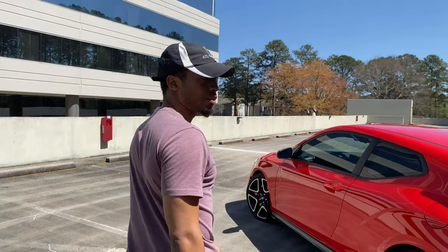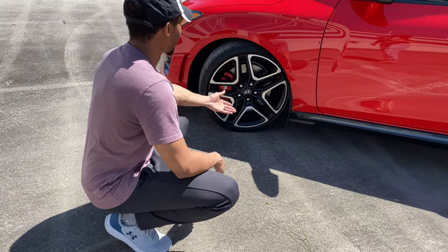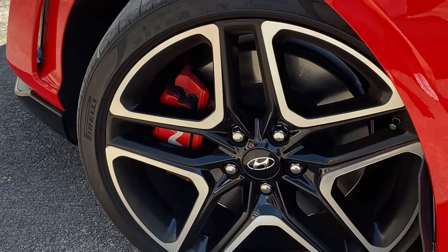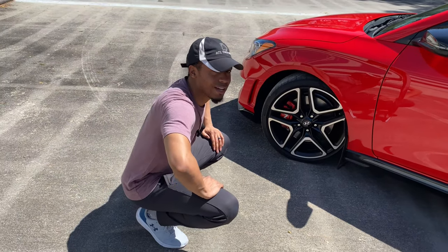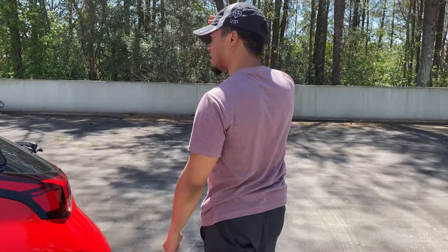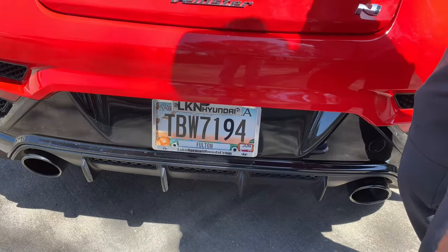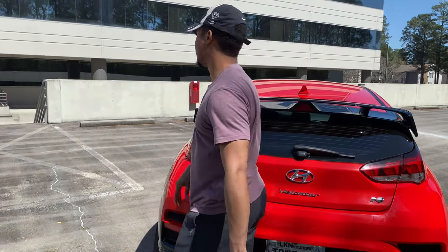The brakes are normal rotors and pads, but these are definitely sport pads because it stops much more easily and doesn't show immediate signs of fading. Hyundai did a really good job on these. I also want to point out the third brake light design — it's almost like an F1-inspired brake light, flipped upside down. It just looks really awesome.